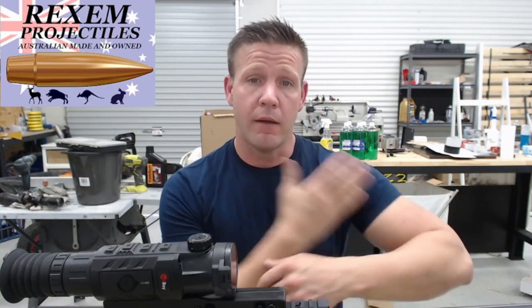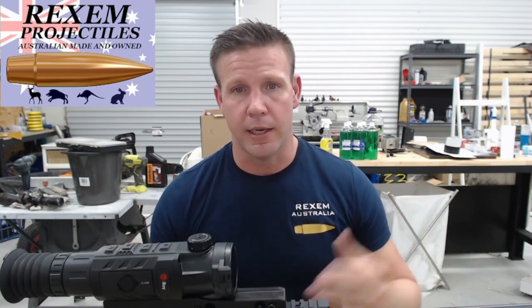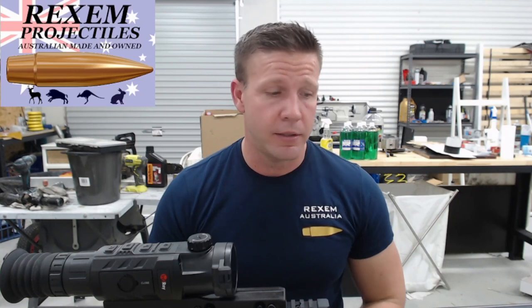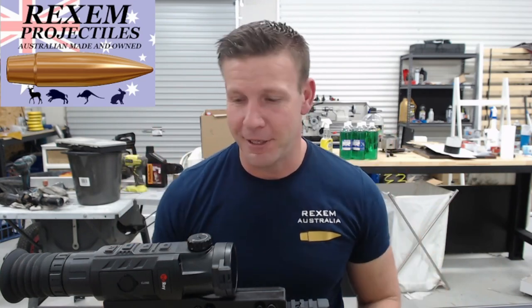Hope that's been helpful. Check out the website — the .224 caliber stuff will be up by tomorrow, and back orders are going to be open again for a lot of this stuff. Stay tuned. Hope that's been fun, and now I'll do a video on the thermal. See ya!